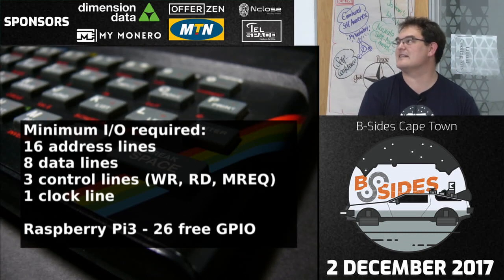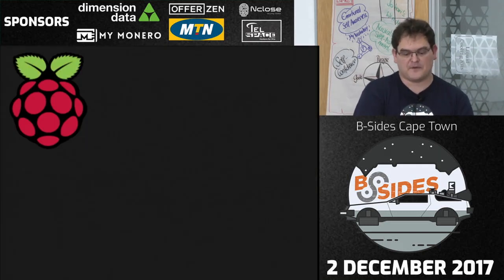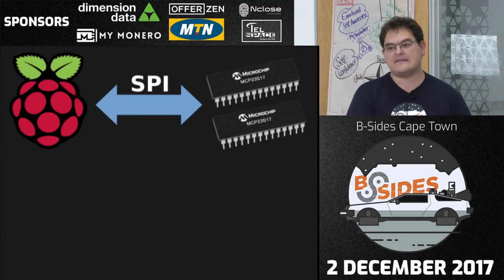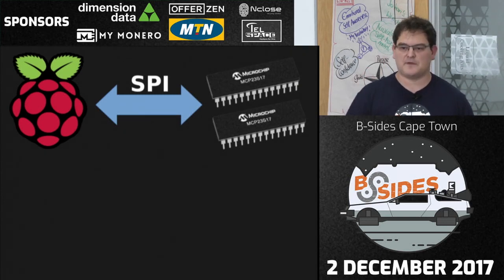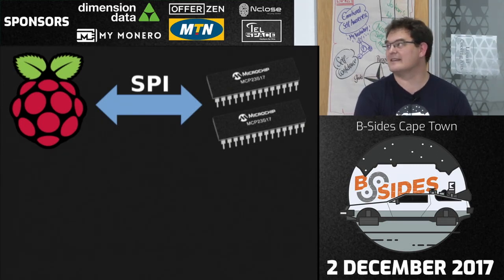My new plan was to take a Raspberry Pi with a bus expansion chip — these particular chips by Microchip are very cool. You talk SPI to them and get a 16-bit GPIO port out the end; they support bi-directional operation and can be clocked at 20 MHz. The plan was to use two of those, giving me 32 I/O lines, wire that up to the back of the ZX Spectrum — and that should work, right?